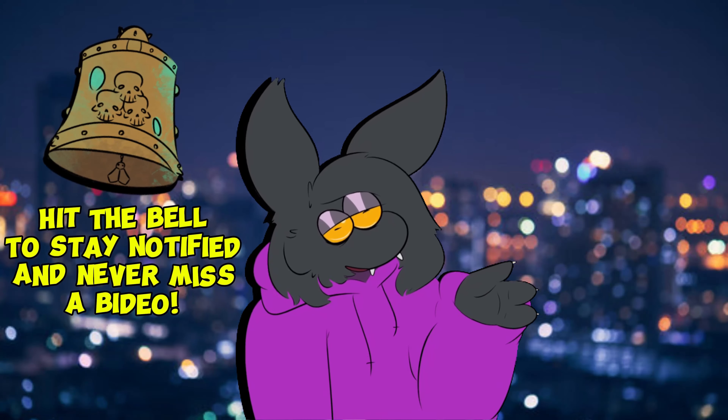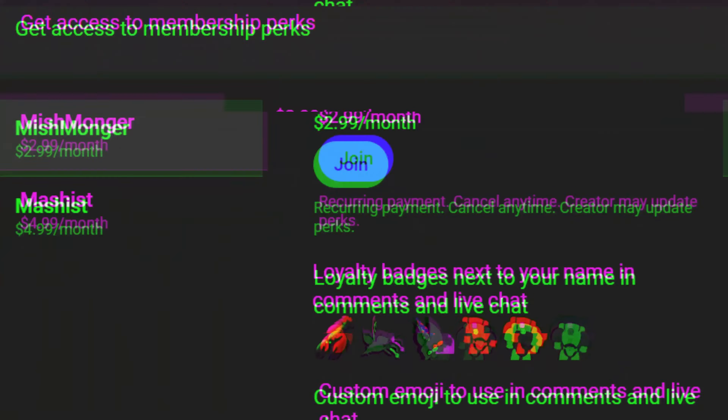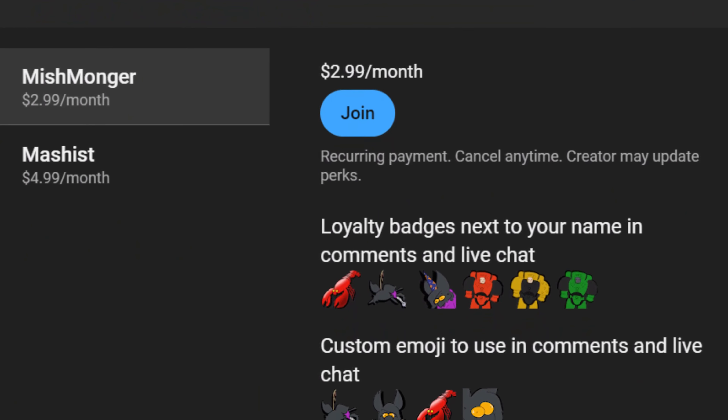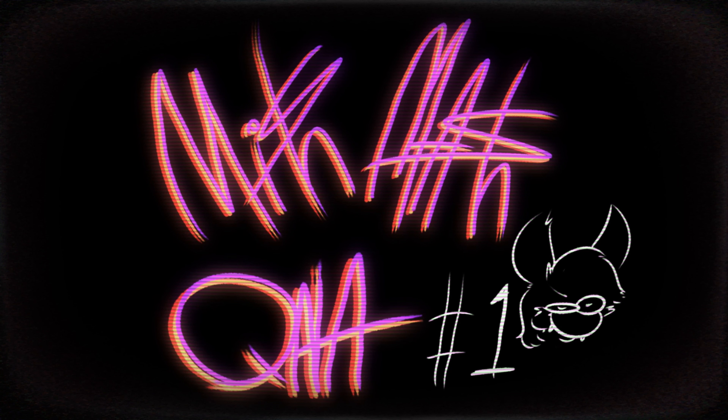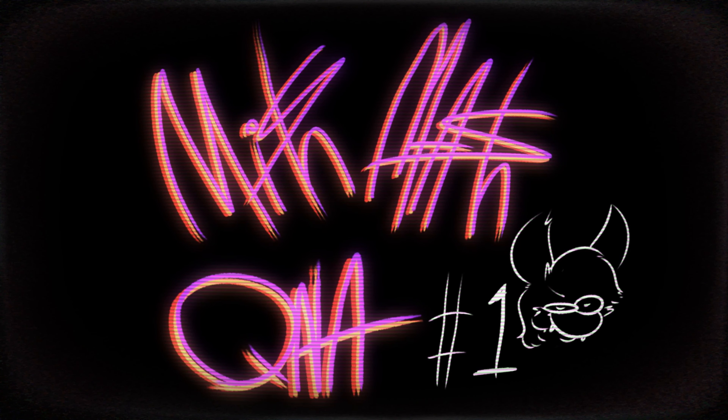But before we get into it, make sure to leave a like, comment, and subscribe, share it with a friend, and if you really dig it, consider becoming a channel member. For just 3 bucks a month, you can see my videos early, and for 5, you get access to a weekly Q&A, as well as a Your Dude section within the Q&A. You can send in your figures and I'll yap about them. Additionally, if you're a channel member and you join the MishMash Discord, you'll get an exclusive role and you'll get to see some cool sneak peeks.